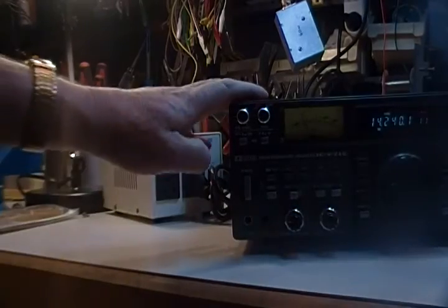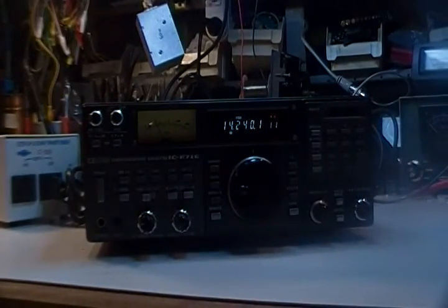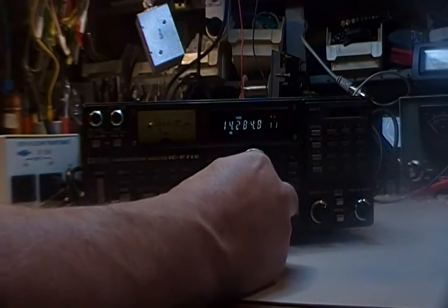Physically it's in good shape. As far as I know, everything on it works, with the one flaw that I already demonstrated — the distortion in the audio.